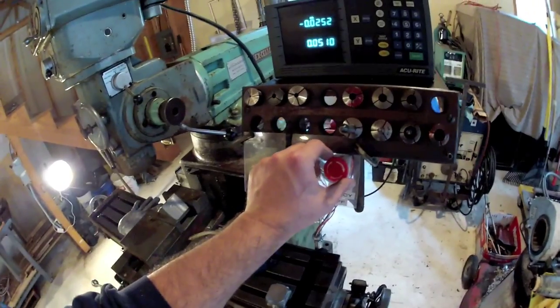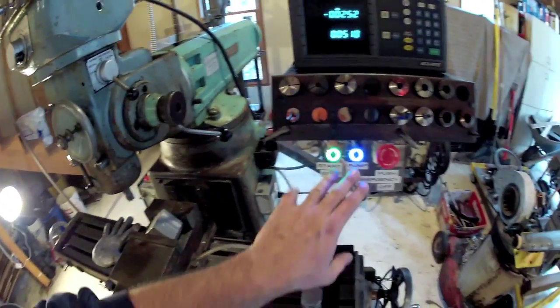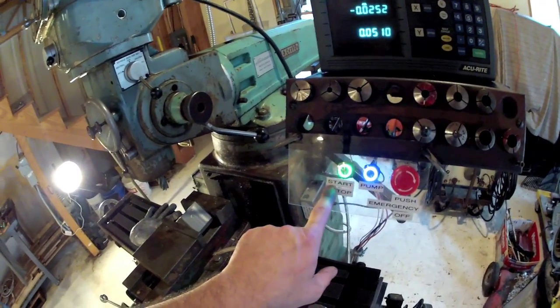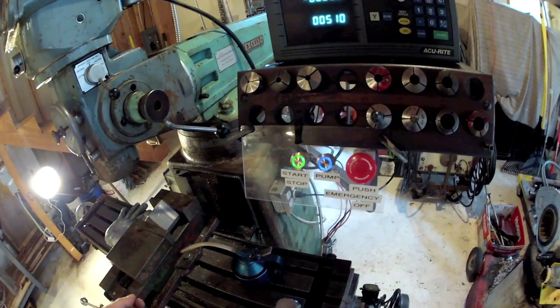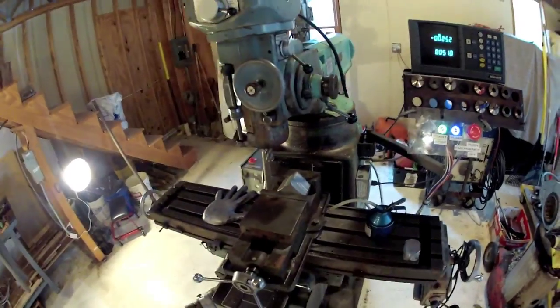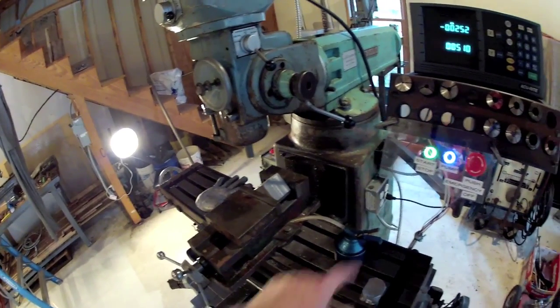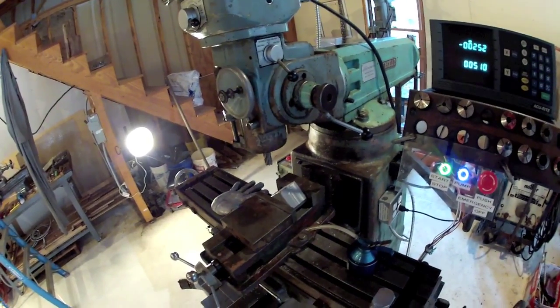So here's how it works. I need to make sure that the emergency stops are both reset. That kicks on the circuit that powers up the VFD itself and my lighted switches. These are 22 millimeter latch switches — one for the start and stop, one for the coolant pump which I don't own yet, and then the emergency stop which shuts off the whole kit and caboodle. Once this thing's back on, the start and stop latch is one push on. The mill spins at the speed that the box is set to. You can mill and when you're done it's one push off and it coasts to a stop.